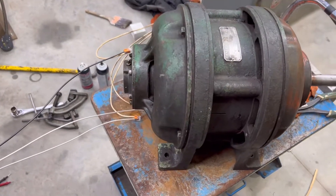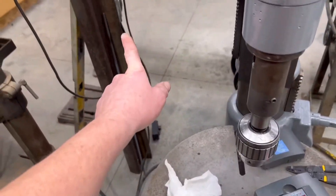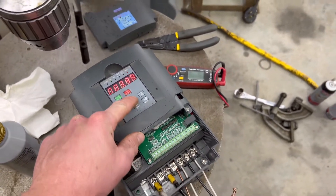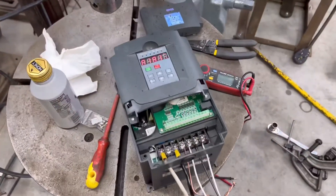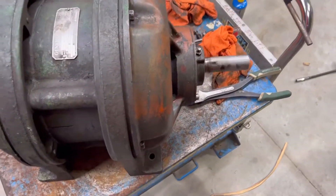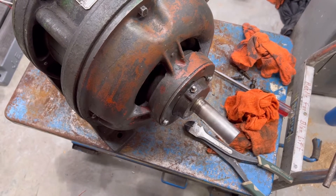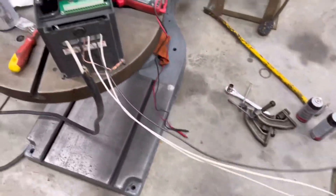I got the three-phase three-horsepower motor hooked up to my little frequency drive, and I got single phase 240 coming in. We're going to hit start, ramp it up to 60 hertz, and it's going to slowly wind up. This bearing is the one that sounded just a little bit rough — I think I might have to replace it. My mistake was I didn't take the numbers off before I put it together. I'll see if I can find it on the video. Okay, we're at 40 hertz.